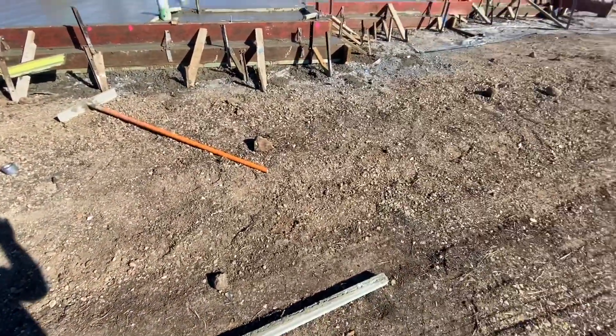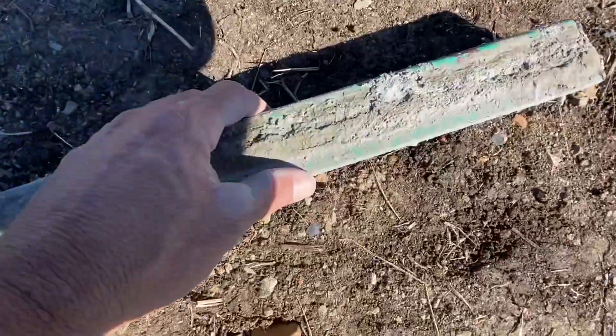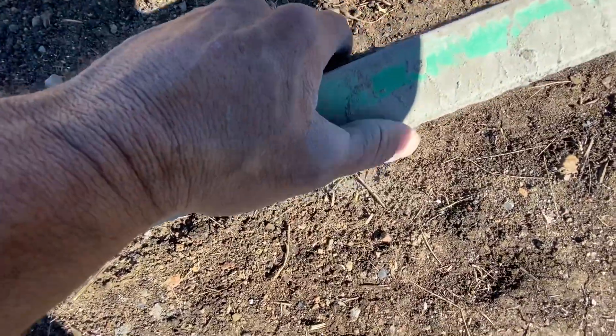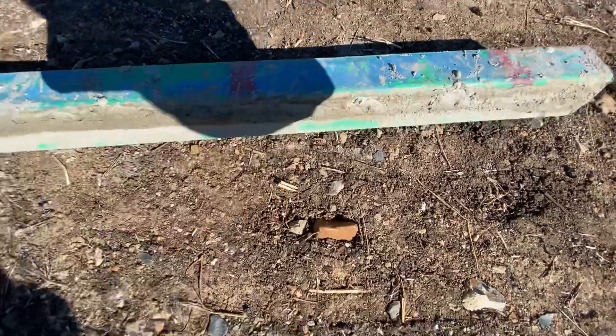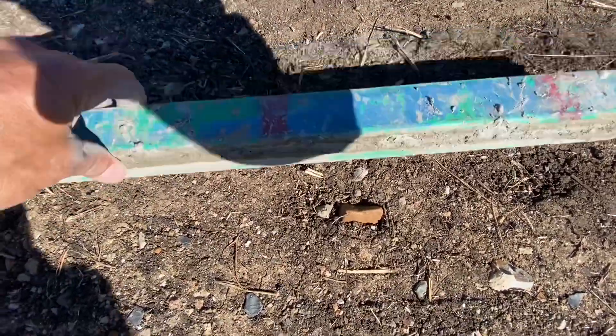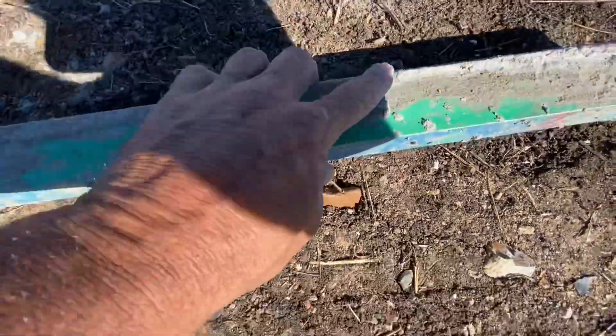A lot of you guys ask me all the time which edge do you use? There's a sharp edge and a round edge. The sharp edge here is towards you - you grab the screed and pour it this way, so you cut with this one and you finish with this one.